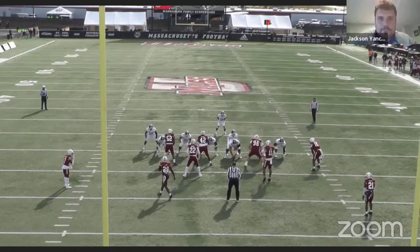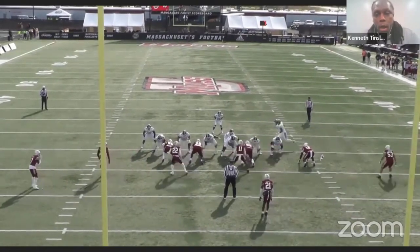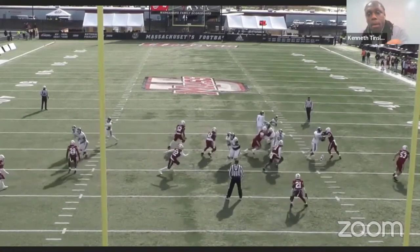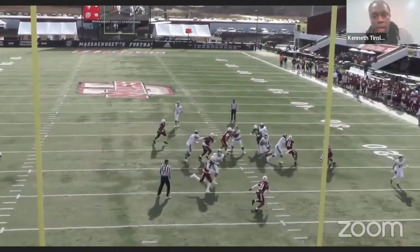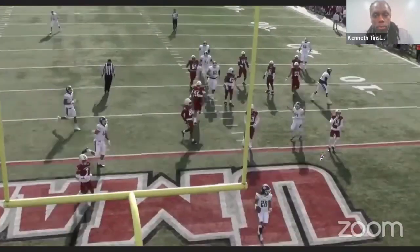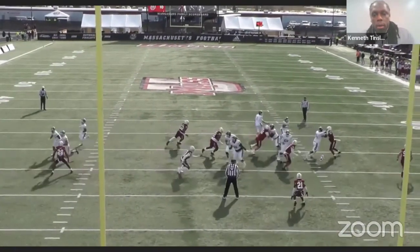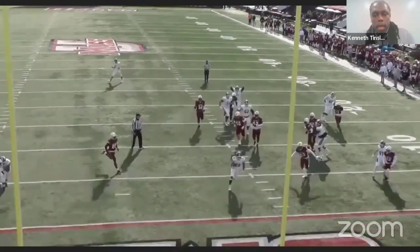Things look different post-snap — I tell my running backs this every single day. Every single run scheme never looks exactly the same every time you run it. They know that, so they use their eyes and their vision and trust it. Here's another clip — same thing. We're pressing it, he sees the kickout block busting toward him, gets vertical. First cut, run through the arm tackle, second cut, get back in the groove, and go score. Full speed: shoulders, first cut, arm tackle, second cut, and go.